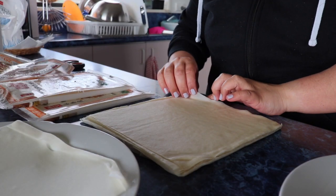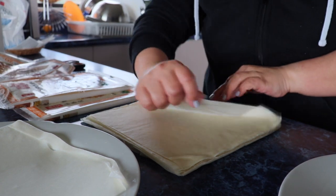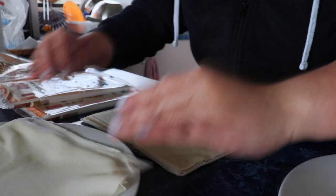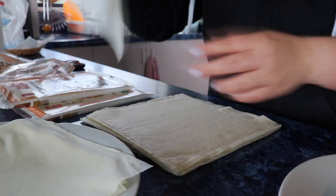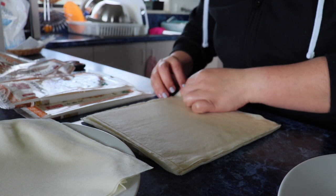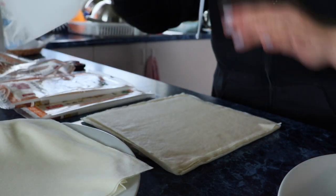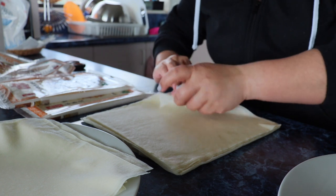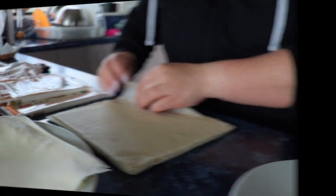Now we're removing the spring roll pastry. The type of spring roll pastry we're using here is different from the ones in the Philippines - theirs are a bit thick and square. This type is not too hard to separate. These are a bit pricey - around 3 dollars for 20 pieces, so that's about 100 pesos plus for just 20 pieces. But it's a good quality type of spring roll pastry.